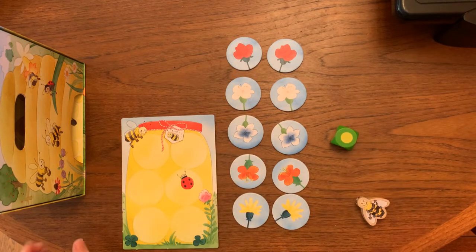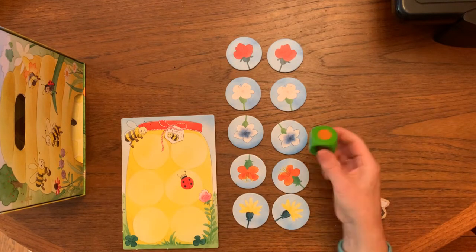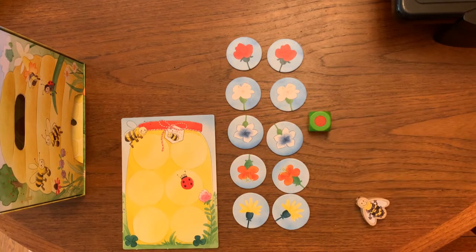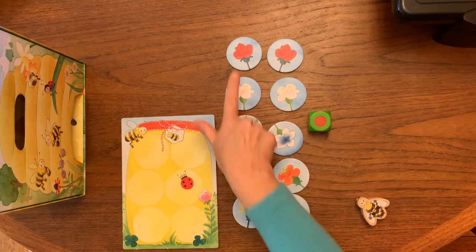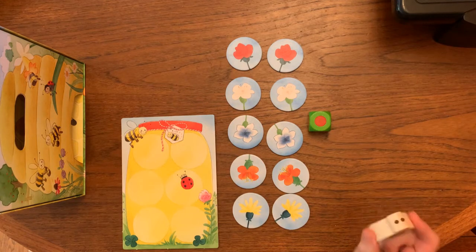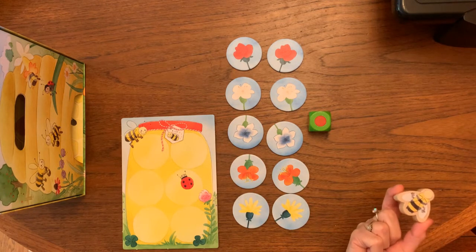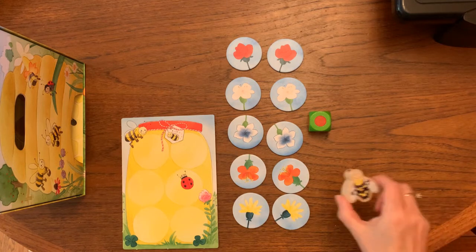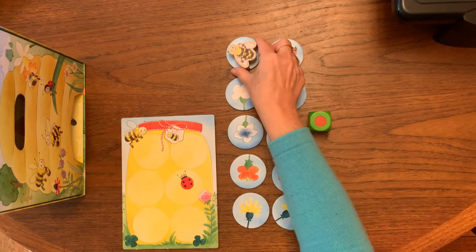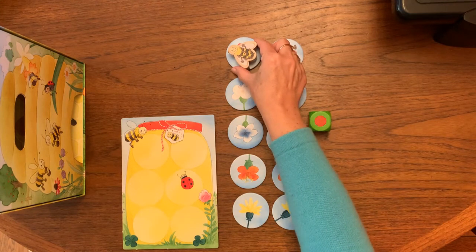Gameplay begins by rolling a colored dot. Here we see we've got a red, so the first thing to do is find the red flower. Children can do this in a pretend play way almost — they can fly Hannah Honeybee to the red flower where Hannah can get some nectar.